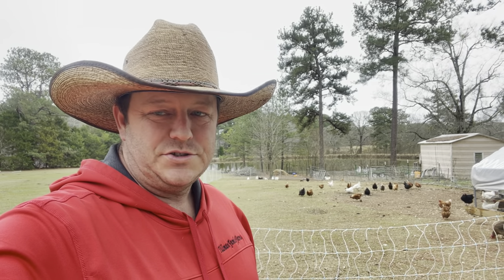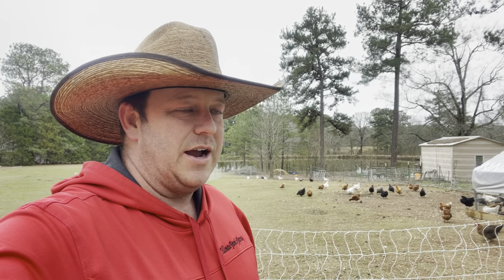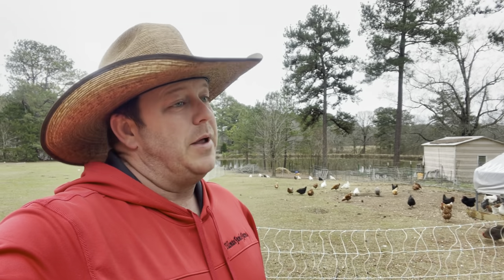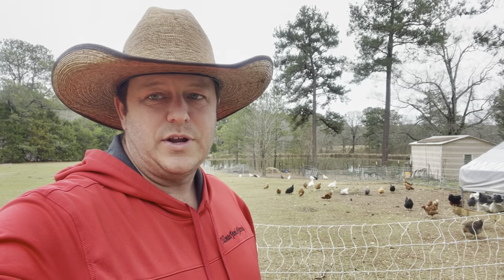We appreciate you guys watching. We love all the comments and everything and we love interacting with you guys. Please leave comments, questions, or anything like that — we always answer everything, maybe not right away, but we always answer. Anyhow, we're going to close this one down and we will see you on the next video.